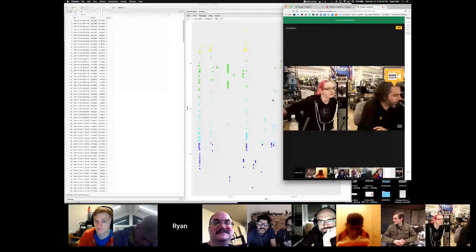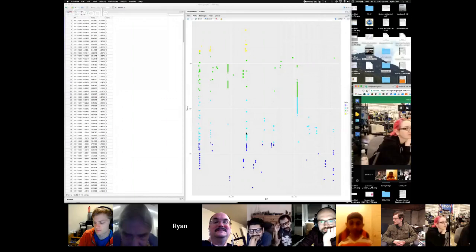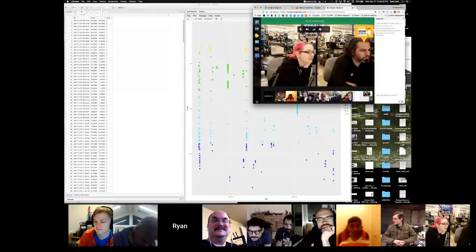Ryan gives an update on his thermometer project. This is the older non-logging version, but he now has a logging, rechargeable version. He shows a data plot on screen — it is logging data, though he thinks he needs to add a debounce to the button because too many values are getting logged. A guide is coming soon.